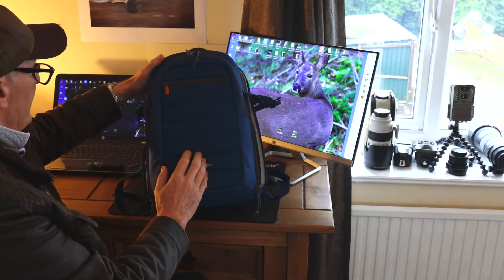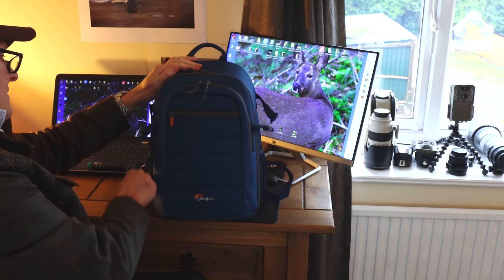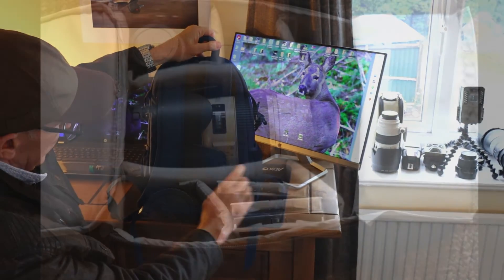One of the good things about it is it's not too big. I do have another one which is a hell of a sight bigger, but it's too much really, so I just use that for keeping stuff at home or putting it in the back of the vehicle and then transferring.